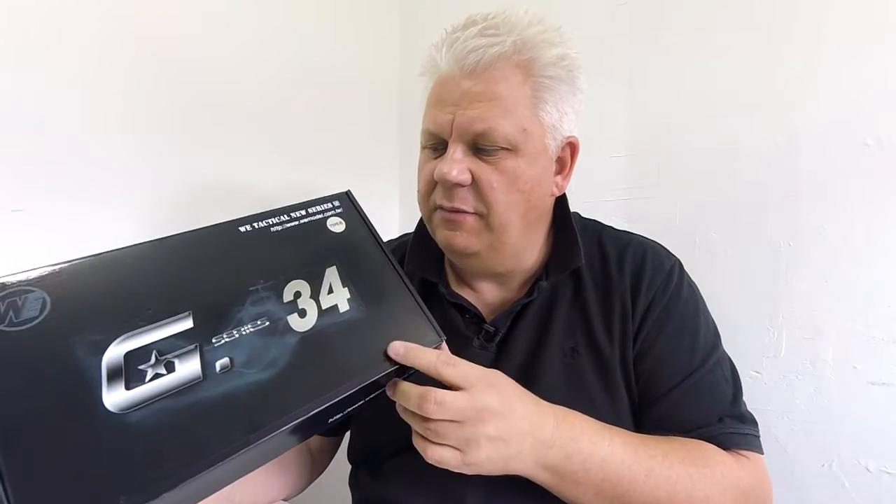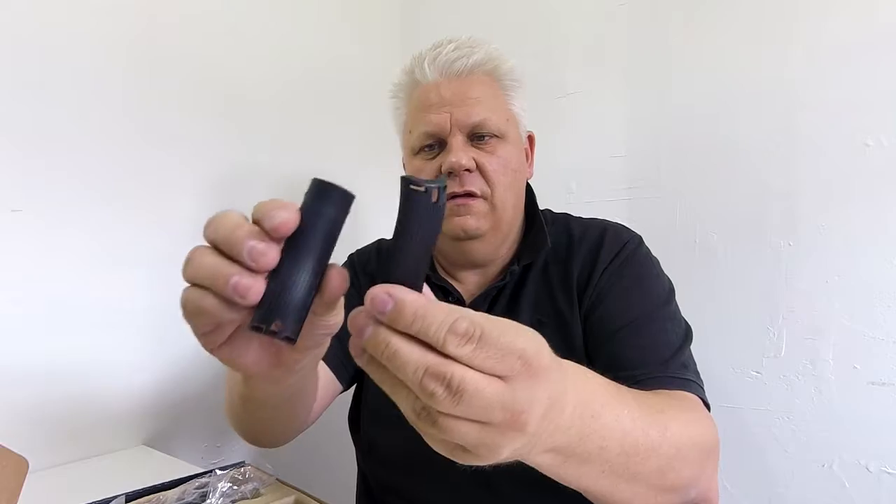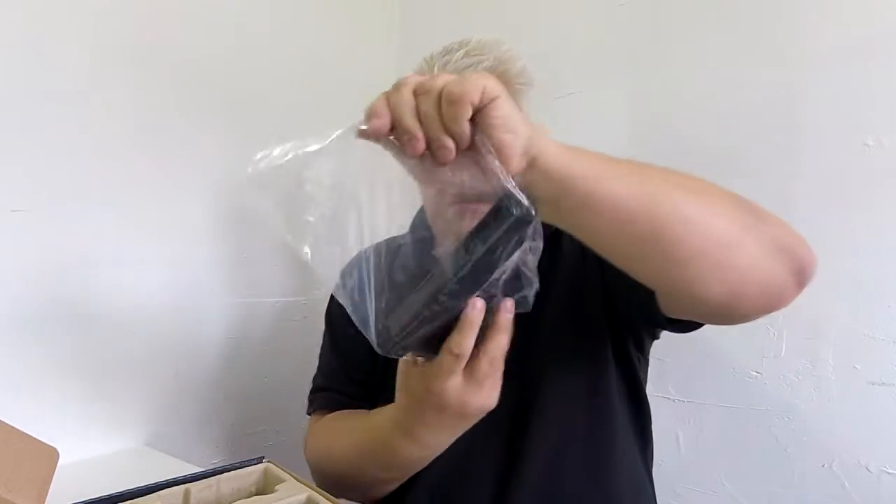Let's take a look at this WE G series 34, the G34 Type B. In the box there's a little manual, the gun, and some other bits and pieces. We have a gas magazine, a grip set, some spare pins, and the gun.